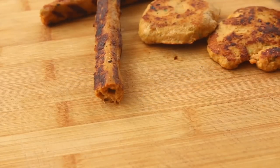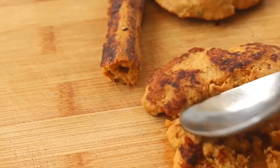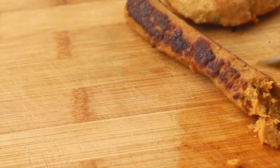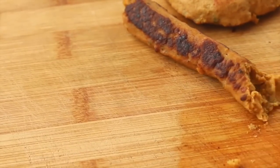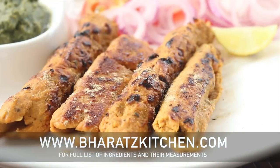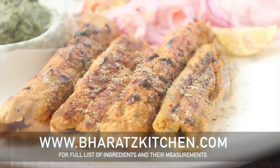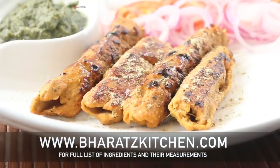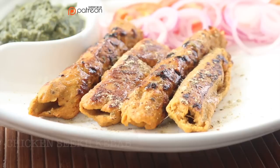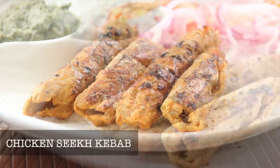These kebabs are pretty soft and juicy and are not heavy on the stomach. Here are kind of healthy chicken seekh kebabs — I hope you like them for Ramzan or even at an evening party. You'll find all the ingredients and their measurements on my website. If you want to make this channel more sustainable, do support me on Patreon, and if you liked this video do give it a thumbs up. Until then, I'll see you all next time!